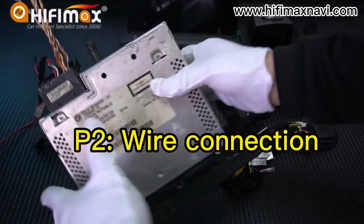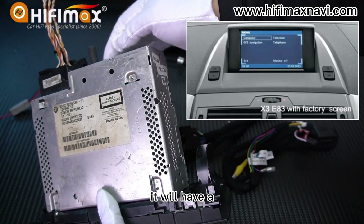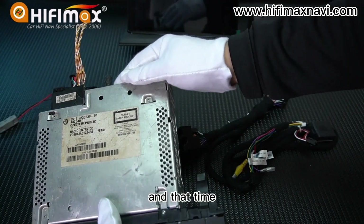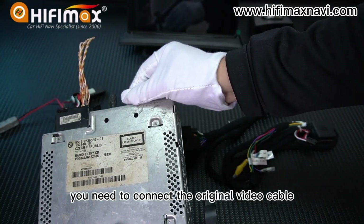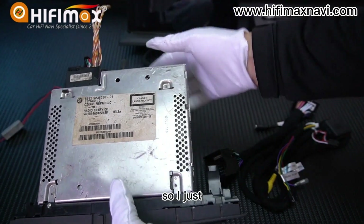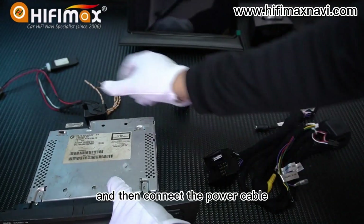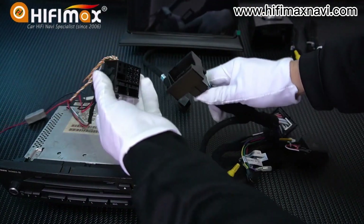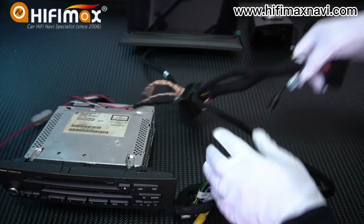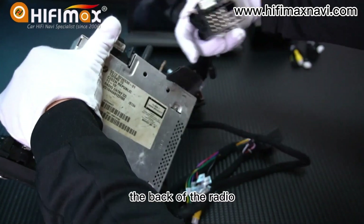Here is the radio head unit with the original power cable. If your car has the original display, it will have a video cable on the back of the original display. In that case, you need to connect the original video cable to this connector, and then connect the new power cable to the back of the radio.